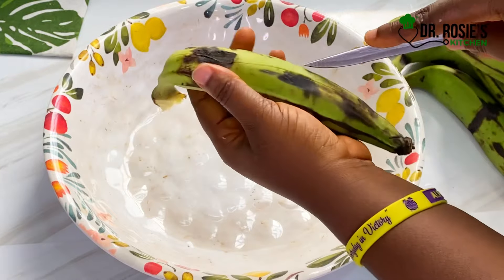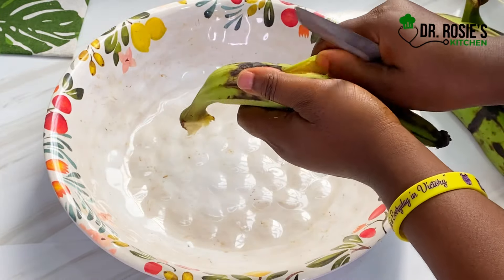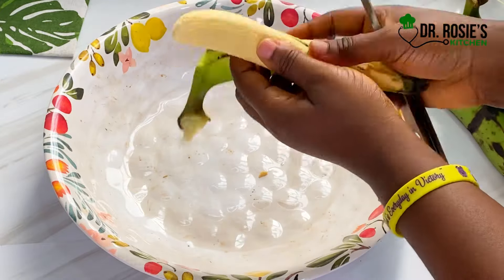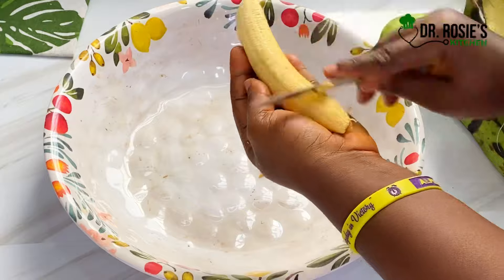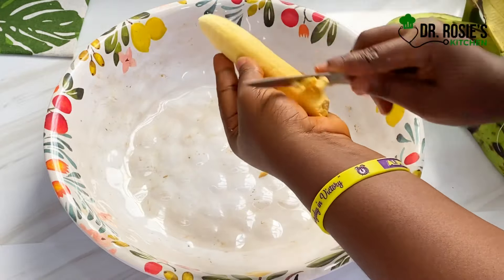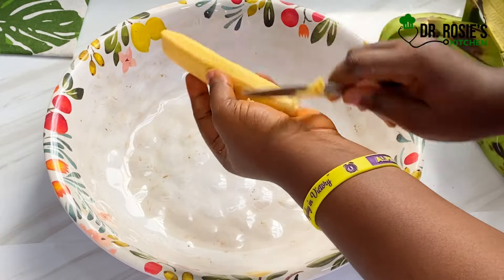Let's peel off our plantain. You create a line on your plantain and gently remove the green from the skin. For my beginners — we will take it again. You just scrape the skin. If you want a delicious soft plantain, prepare your plantain this way.